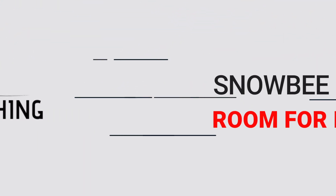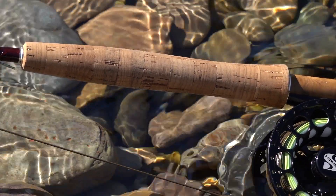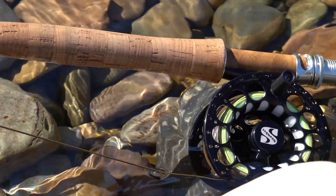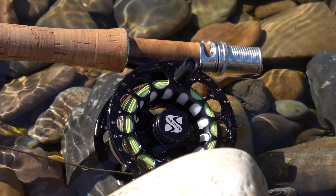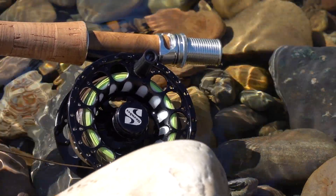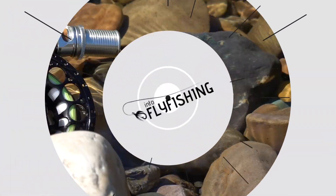Let me list a few cons about the Snowbee Prestige GXS five weight nine foot fly rod. We try to include cons in every single one of our videos, and with this one I've already mentioned it: it's just that cork grip. It's really not taking away from the performance, but it's something that some people might expect to have a bit higher quality on a rod for 550 bucks.